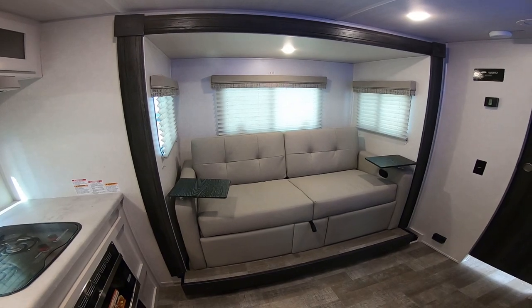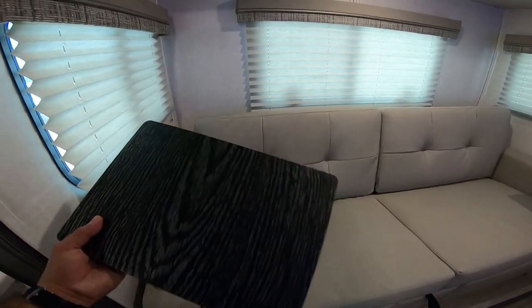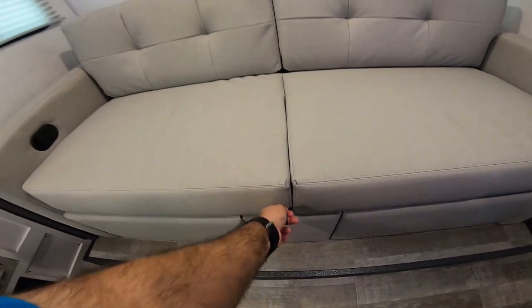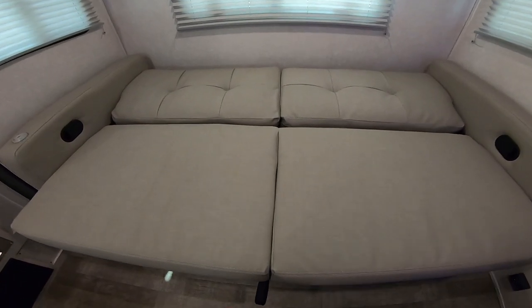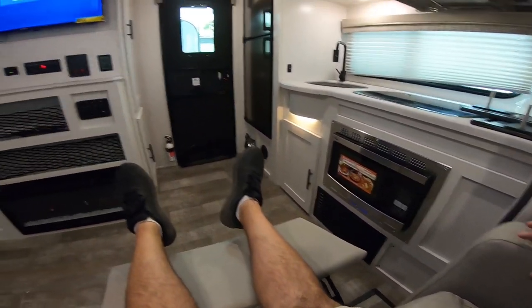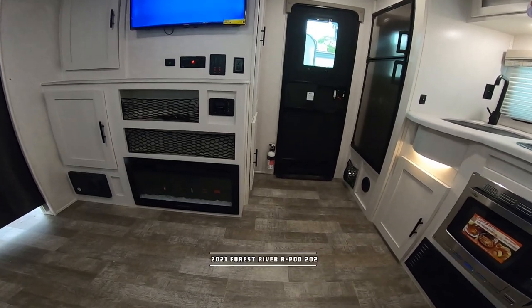Here we have a slide with a pretty unique setup. This is not only a jackknife sofa — you can remove these little end tables just like that — and then pull this little lever here and it turns into a bed. You also have storage underneath. What I was really impressed with is that this is also a recliner. You just pull this little lever here and there you go. So this is also the first R-Pod with recliners, which is really great.